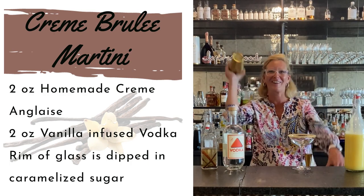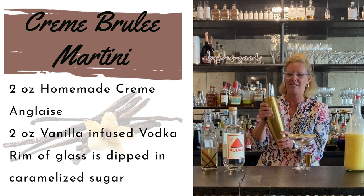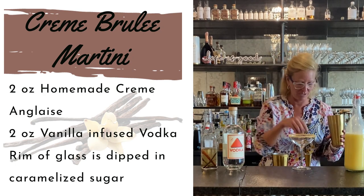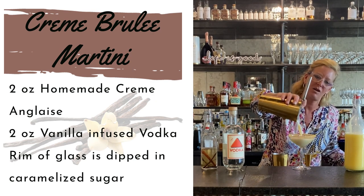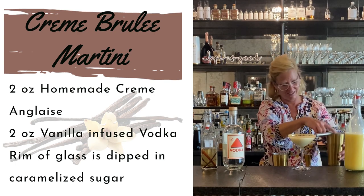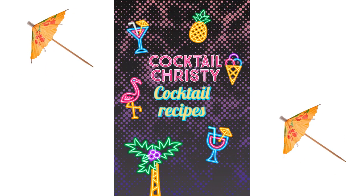Got my strainer. So I did a burnt sugar rim on my coupe glass already and I'm just going to pour that in. That is a whole lot of creamy, delicious dessert goodness, and it even has booze in it so it makes it even better. That is a creme brulee martini. Oh my!